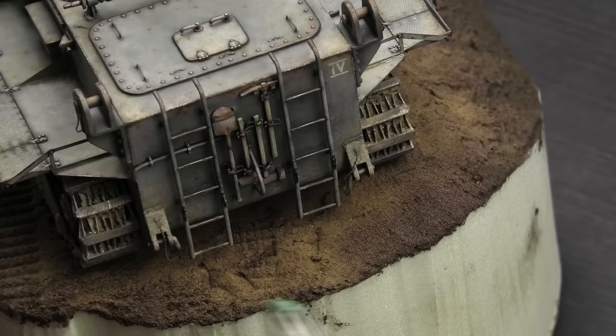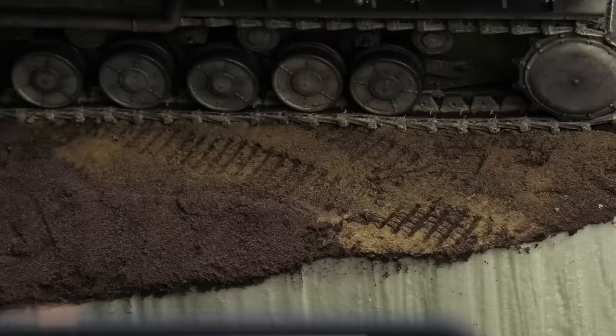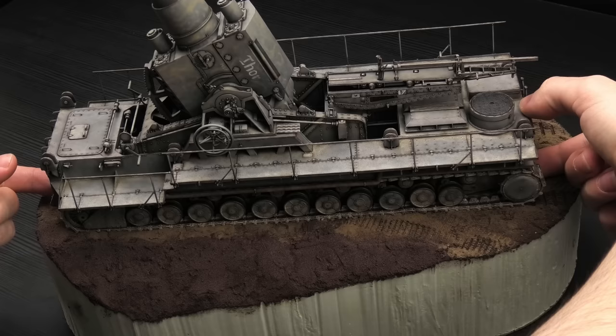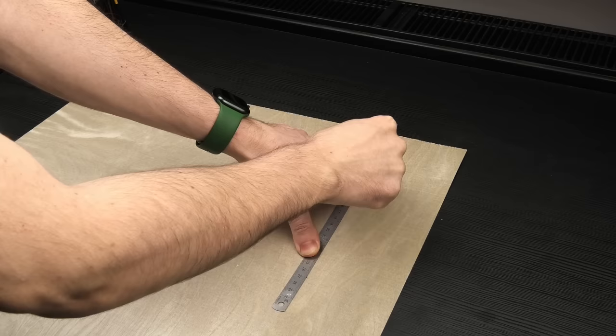I also added some shoe prints where the crew would climb onto the vehicle, trying to maximize the visual storytelling on this limited surface. You might say all these imprints are over the top, considering it's supposed to be the summer of 1941, but I found this cool reference picture with the French AUF1, and the ground here is completely dry but soft and loose — that's the look I'm trying to capture. Now I need to leave all of this to fully dry, and in the meantime I can laminate the sides.